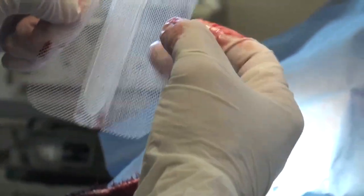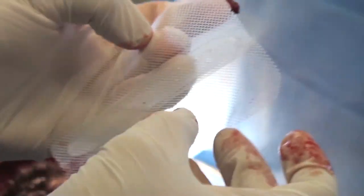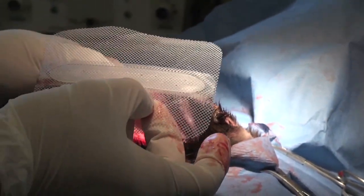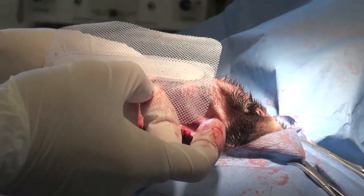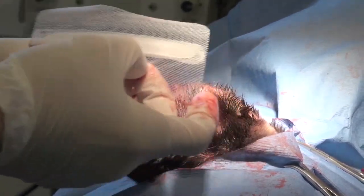We remove all this tissue to accommodate this implant. Obviously you have to trim it to fit in the ear, but the idea is to leave as much mesh as possible, because the fibrin is then going to cement the implant in position and it won't be moving anywhere.